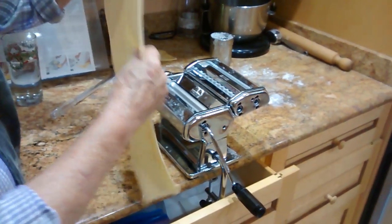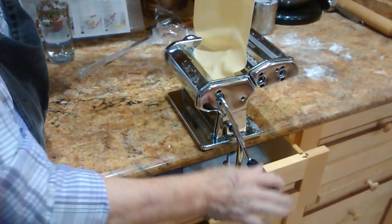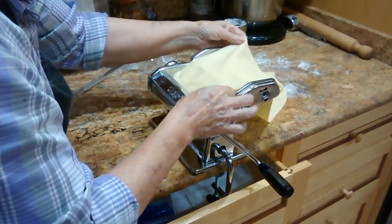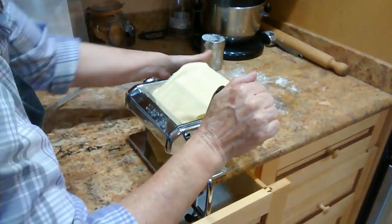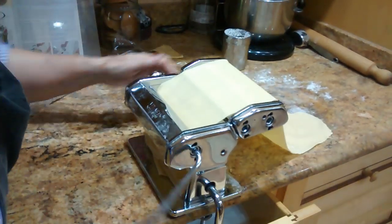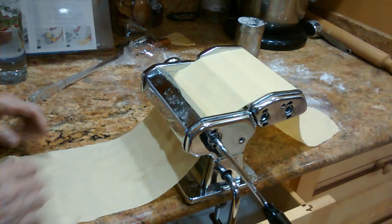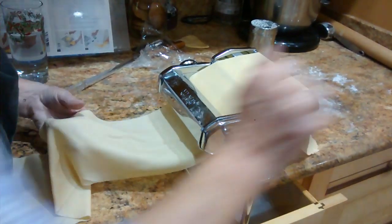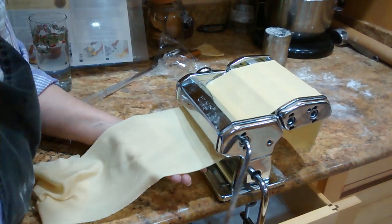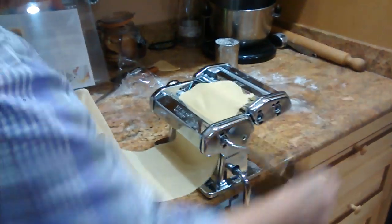To make ravioli, make it thinner than this. This will only take less than five minutes to cook. How long does it have to dry for? It doesn't have to dry.